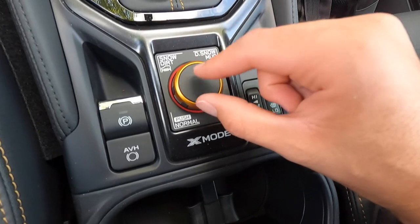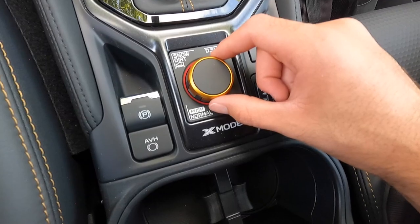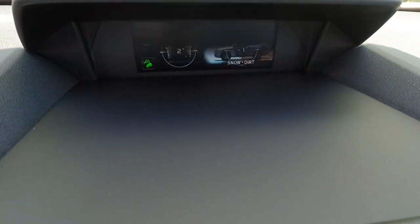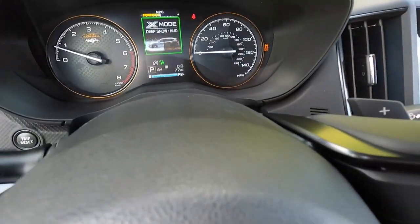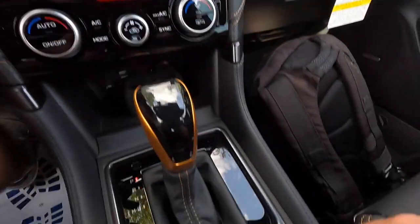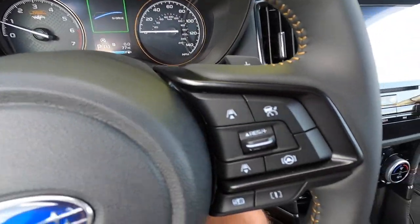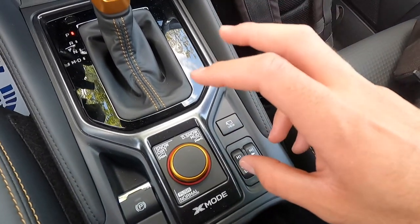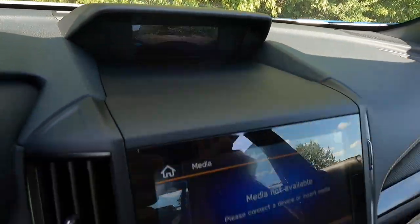You get dual X-mode with the Wilderness: flip left for snow mode, flip right for deep snow/mud mode — both display their status on the gauge cluster. Push down to return to normal/intelligent mode. There's also a button to bring up the front 180-degree view camera on the infotainment screen.